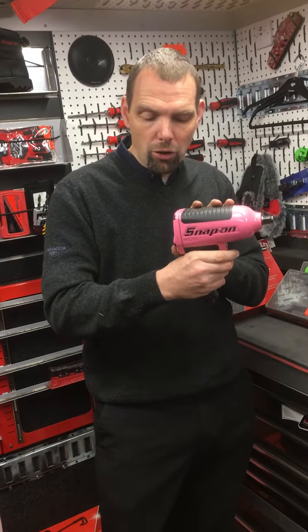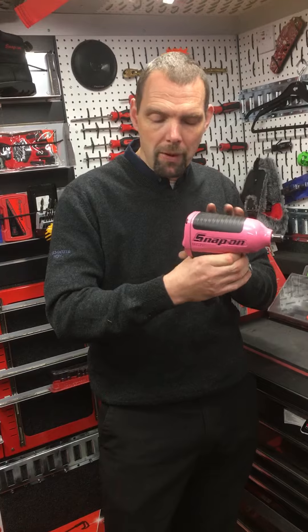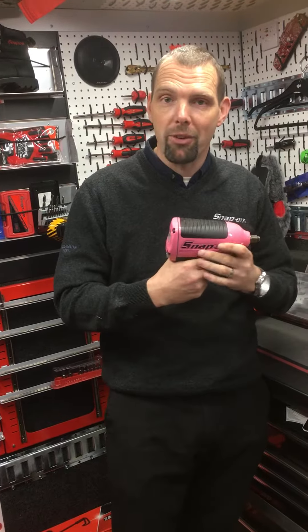The forward and reverse is done on a shuttle which runs here from front to back, and you can also dial your torque in between three different power settings.